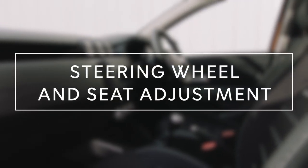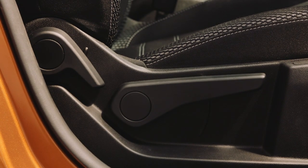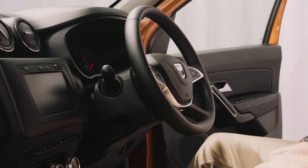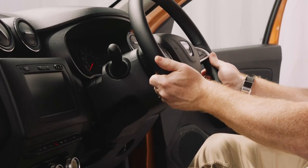Epic road trippers need to be comfortable. To sort your seat out, just adjust here. And to make sure the steering wheel is at the right height for you, you push this lever down, move to your desired position, and then move the lever back up.